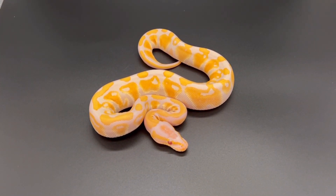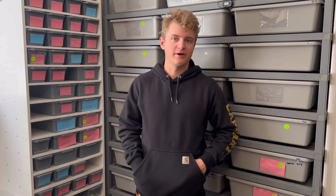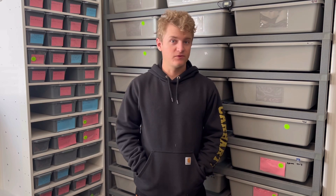Alright guys, so there you have it — showed her off, got her set up, got her some water and back on some heat. I'm more than amazed and happy with what I got. Lavender just blows me away with how it looks — seeing it through a photo never does it justice compared to in person. In photos they get whitewashed, but in person they hold that purple and white really well. I highly recommend that gene.